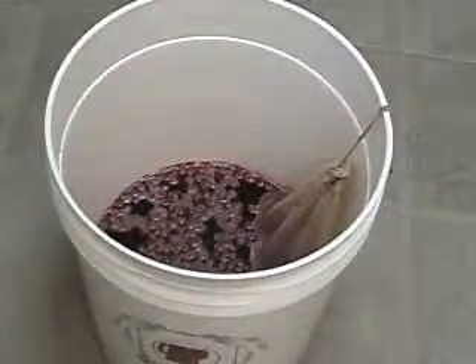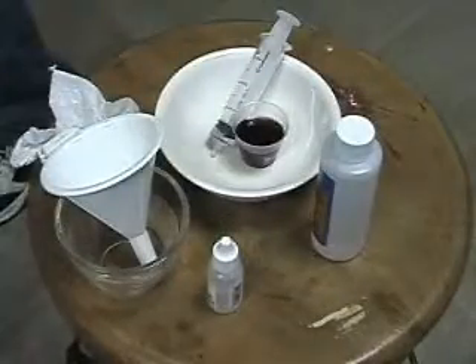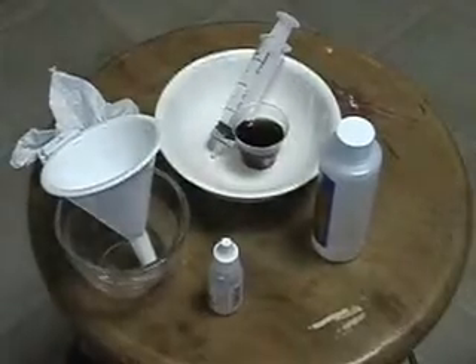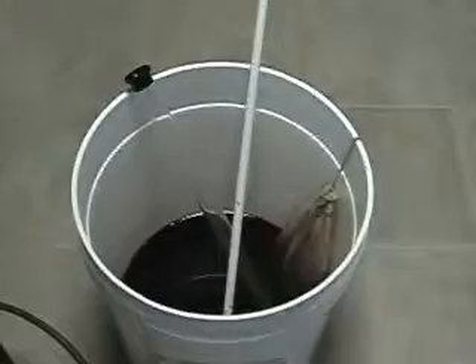Now there's actually some fermentation still going on to neutralize some of this acid, because what we have created here is a pretty acidic solution because of all those Concord grapes. That's one of the problems with Concord grapes. Yeast basically eats the sugar, and its byproducts are carbon dioxide and alcohol.